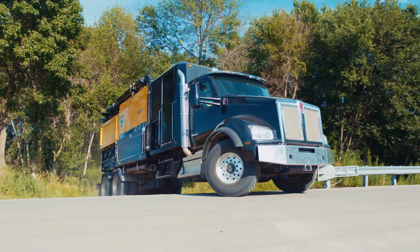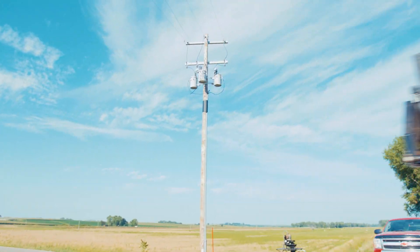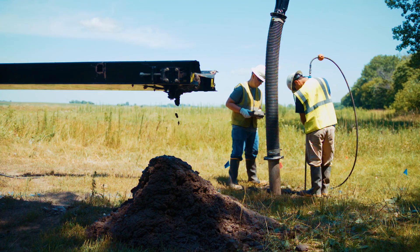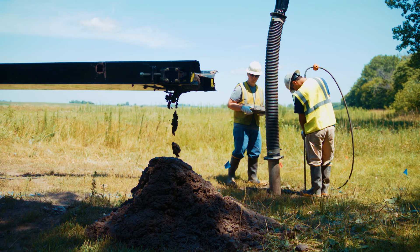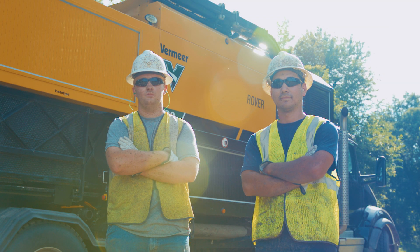We instantly saw that it's something that could change the way hydro excavation is done today. It's something that could greatly benefit Premier's customers. We are moving the industry forward with solutions for contractors that they asked for. It's exciting to be a part of that project, a part of that legacy that we've built since 1948 — always moving the industry forward and giving innovative products to our customers so they can grow their business.